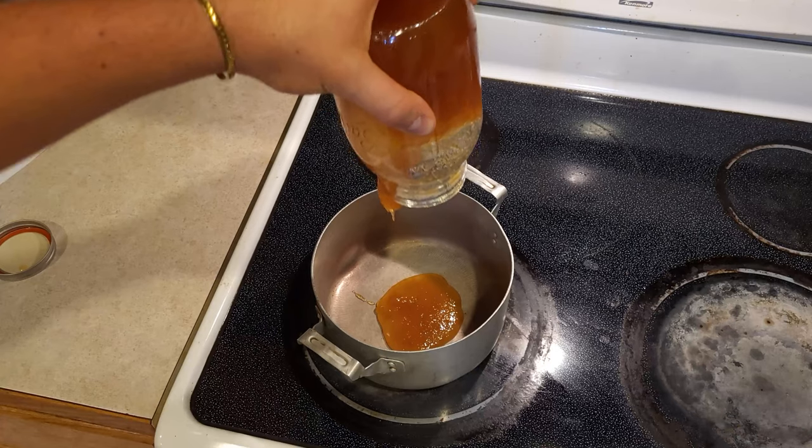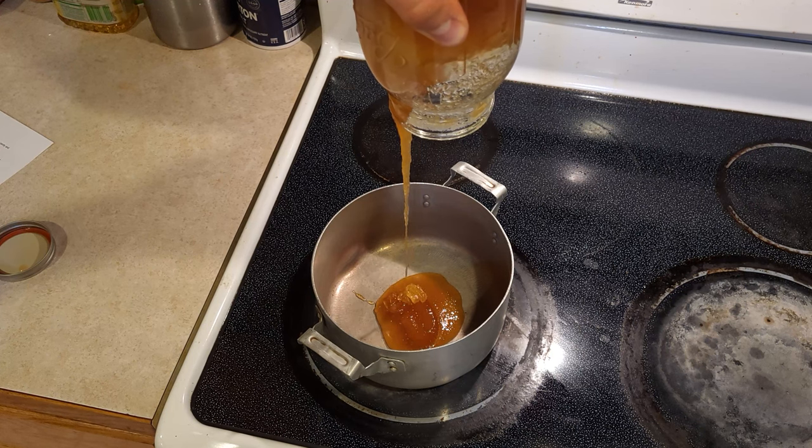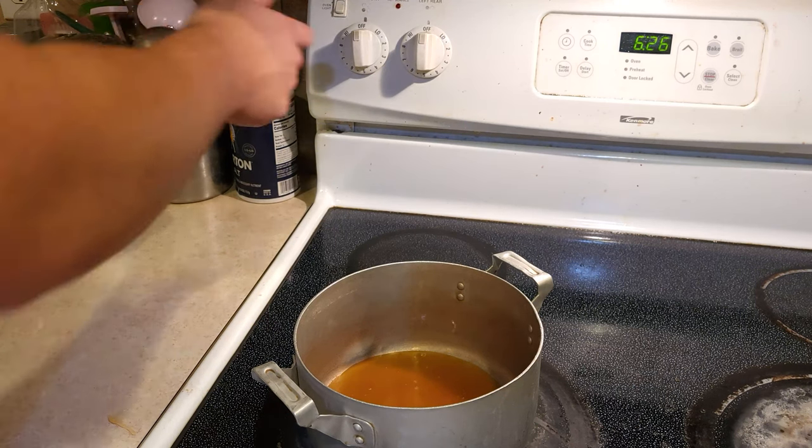You might be asking why is this honey so thick. It's because it comes from our very own bees in the backyard. This is local raw honey, and with time it crystallizes — that's how you know it's the real deal. We got our honey in the pot and we're going to turn our heating element onto medium so we don't burn the honey.